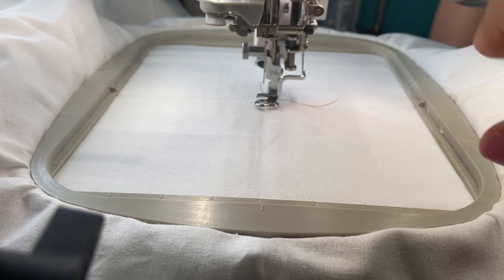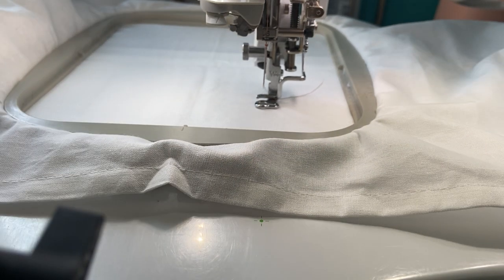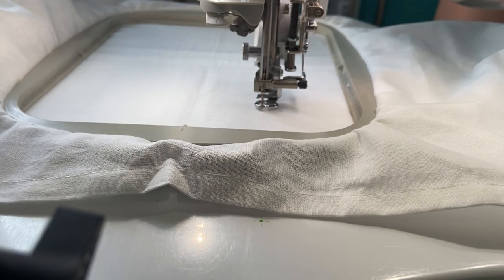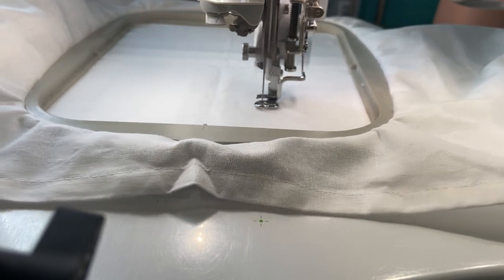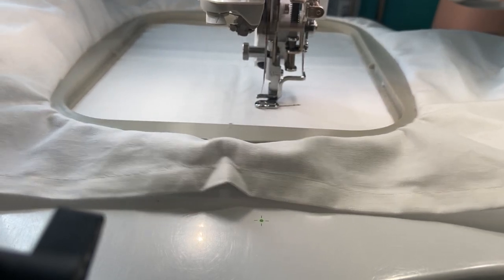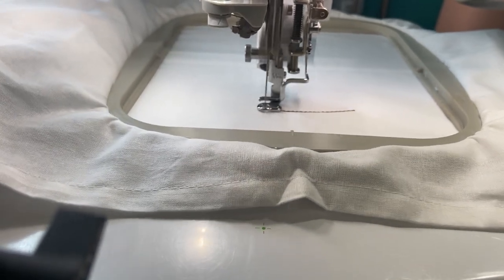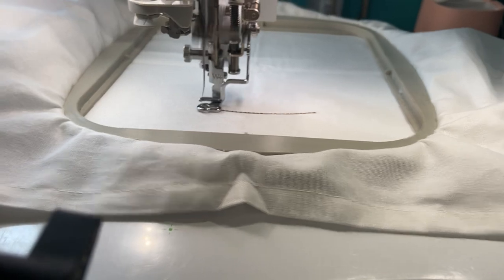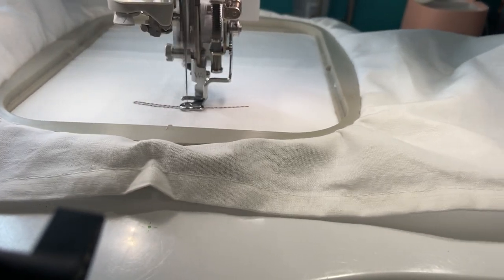I had some issues this morning with something I was working on, so I changed the needle and the thread. We'll see how it goes. I have a feeling it's going to hit, and we may have to move it over a smidge — maybe not. We'll see how it goes.